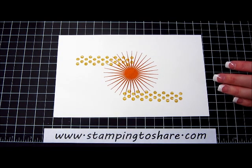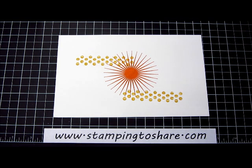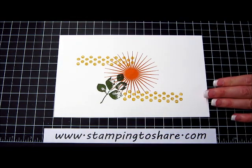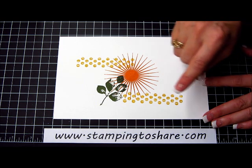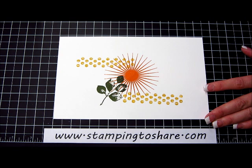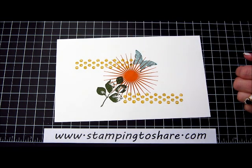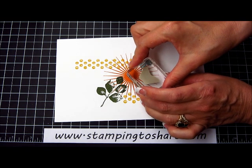Of course, we are going to need some leaves. I'm inking this up in Mossy Meadow. All of these colors that we're using today are from the new In Colors for the 2014-16 series. This was Hello Honey, this was Tangelo Twist, and this was Mossy Meadow. The next color from this same color series is Lost Lagoon. We're just going to stamp a butterfly about right here, and then we're going to stamp another butterfly using Blackberry Bliss, and we'll just put him down here.